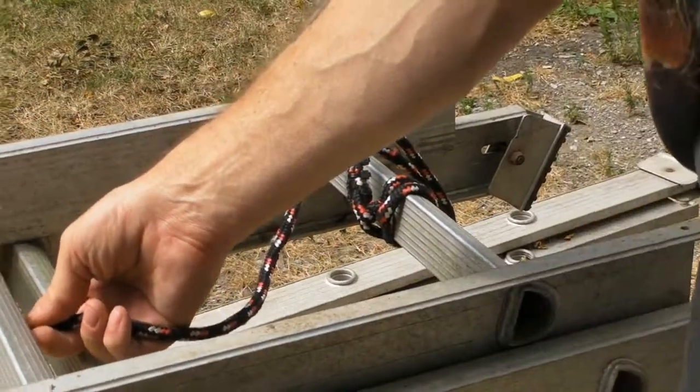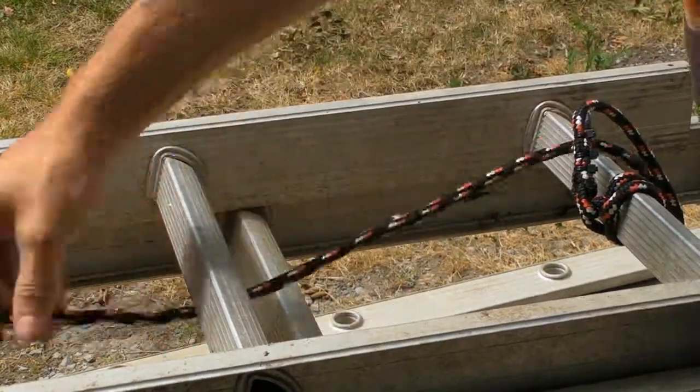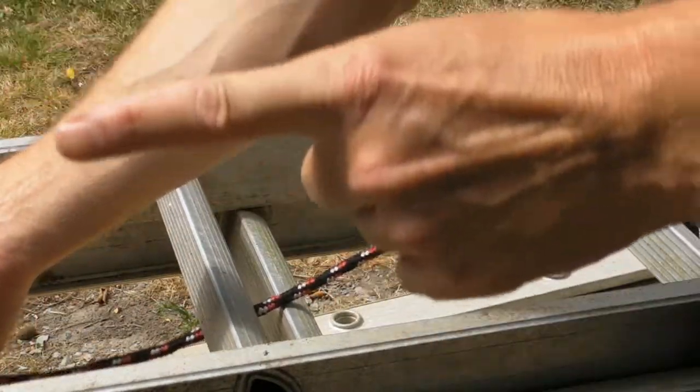Remember, go in between — in between the two — all the way up to the pulley. I'll meet you over there.